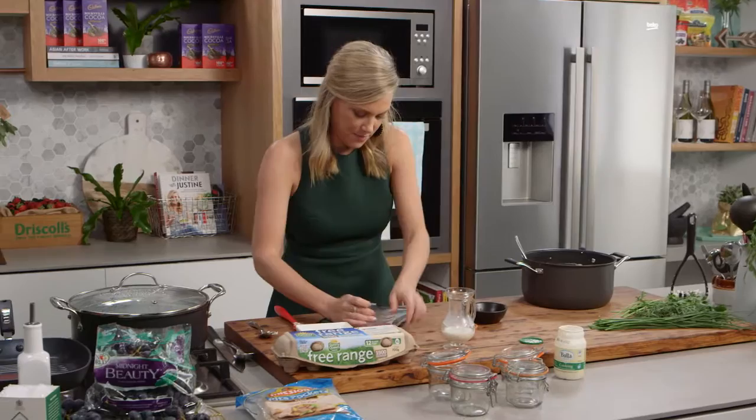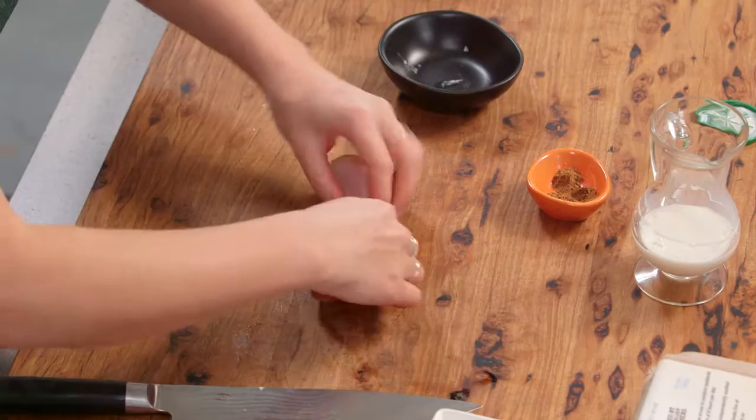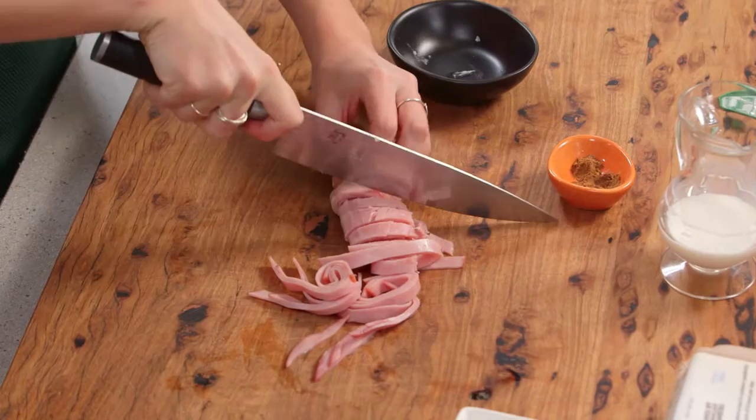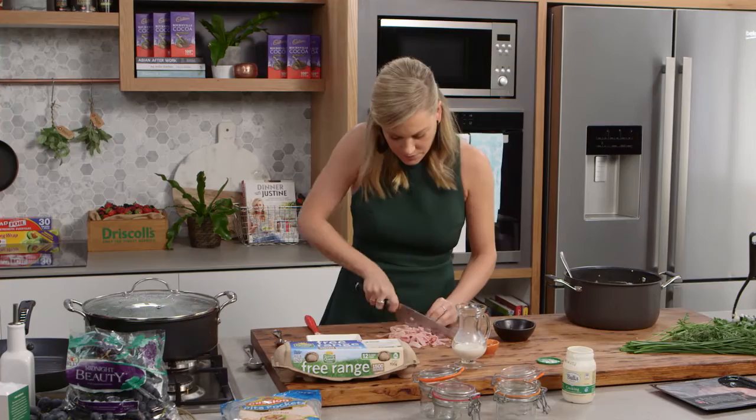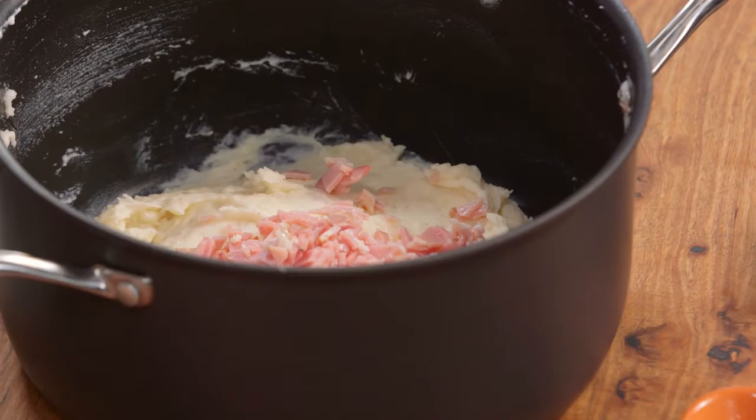Let's move on to adding some ham. I've got some baked glazed ham here — I'm going to add about three slices. We're just going to roll it up and then finely slice it. I'm using ham but you could also use a little bit of bacon: put it in a pan, get it really crispy and then finely chop it for a different type of texture.